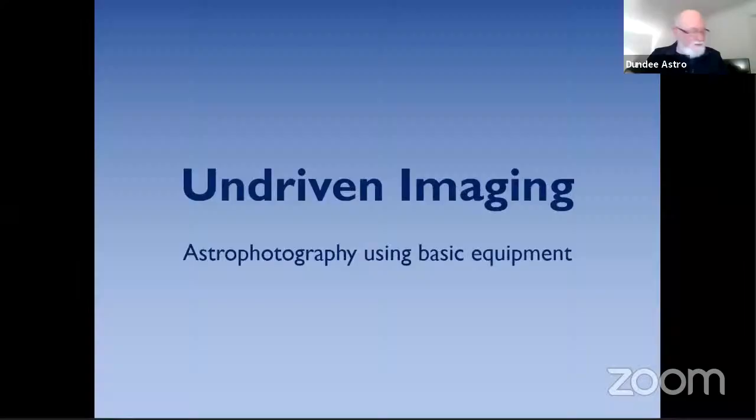That takes us on to David, who was going to be talking about non-driven imaging. I shall fire it up. I'm sure a few of you saw my article in the newsletter — I think it was November or December — about undriven imaging and a few little examples. I thought I'd do a little more explanation of how it works.